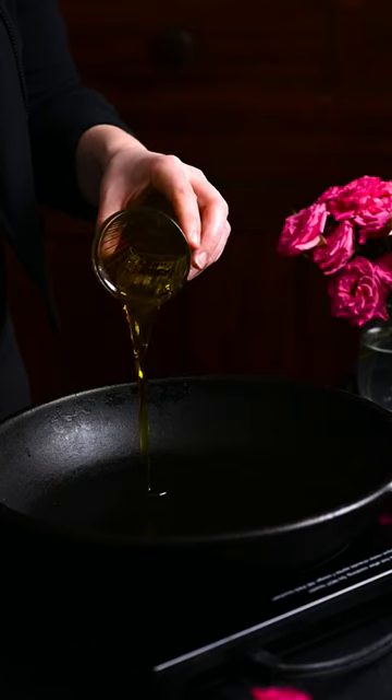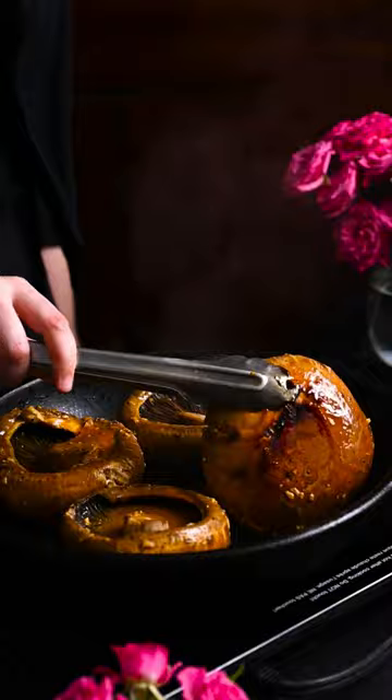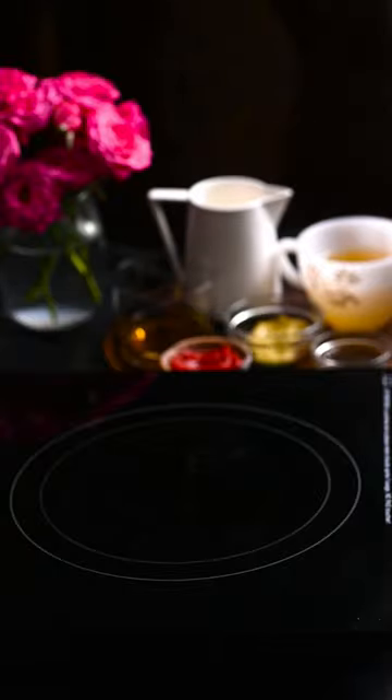Pour neutral oil into a cast iron skillet and heat until smoking. Sear the mushrooms on both sides. Transfer to the oven and roast for 30 minutes, turning once halfway through.